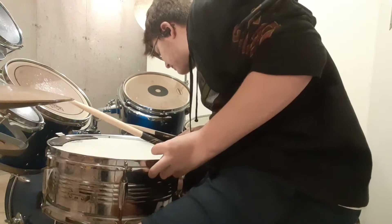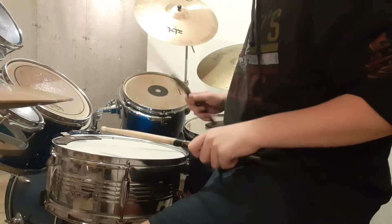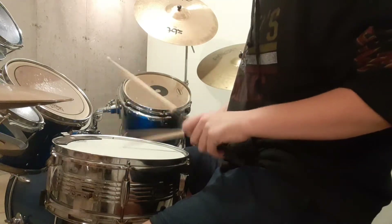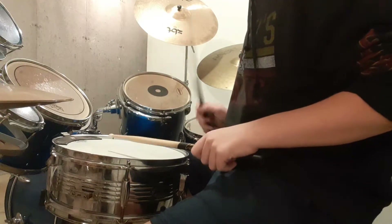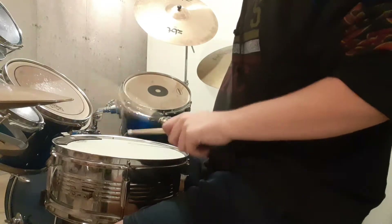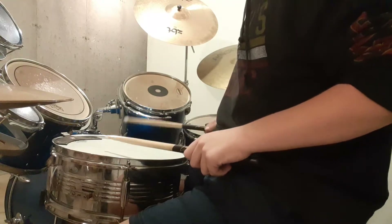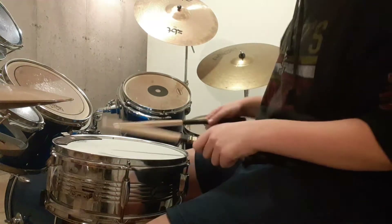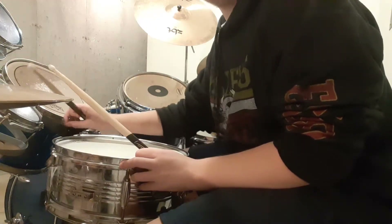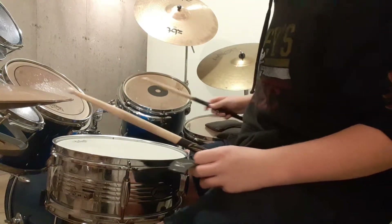I think it's making that sound because of where I placed the drum. I don't know why it's making that kind of rubbing sound, but if I take off the snare weight, it's very echoey.